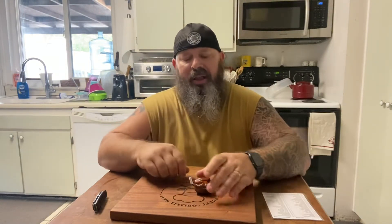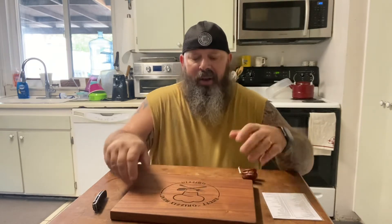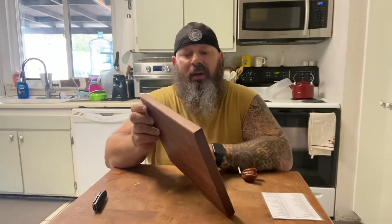Good day, pepper people. This is Rhett Griffin. Welcome to Grizzly Heat. How are you guys doing today? I don't know how to get to make a video this morning, but I'm making one now.